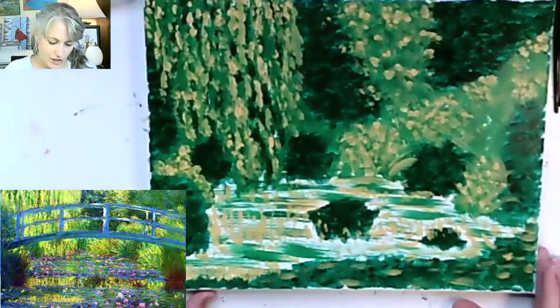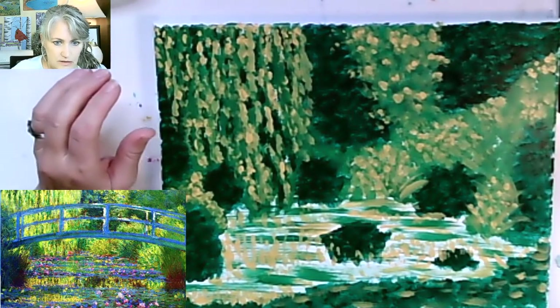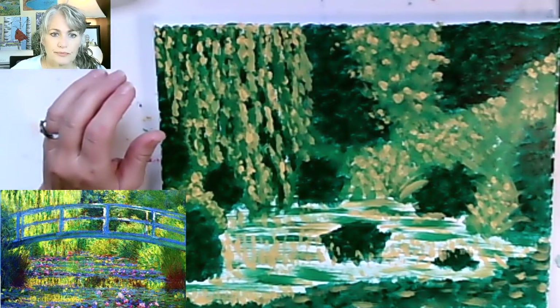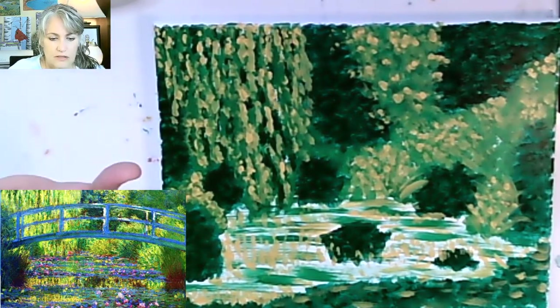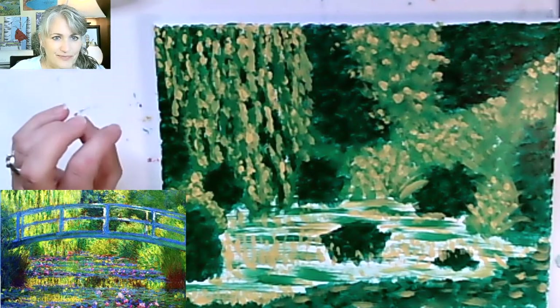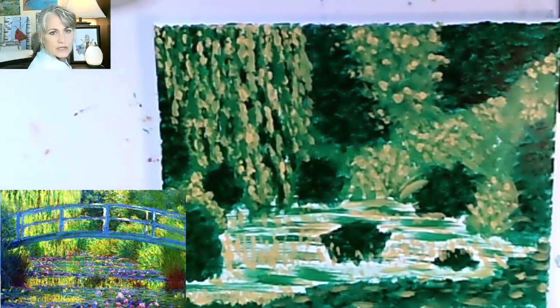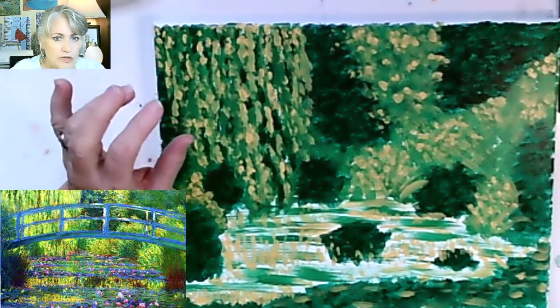All right, so we are going to finish our Monet today. The painting is called 'Water Lily Pond with the Japanese Bridge' - the Japanese bridge part I didn't know, but that's okay. So we are going to finish this morning today. I hope my music is kind of loud, so is my family.